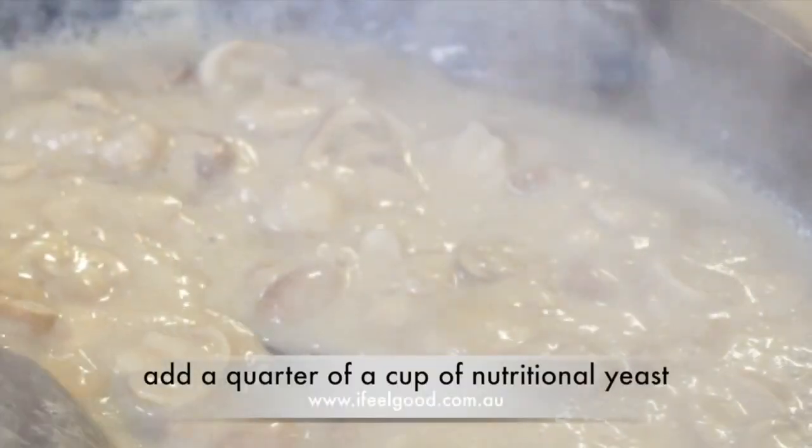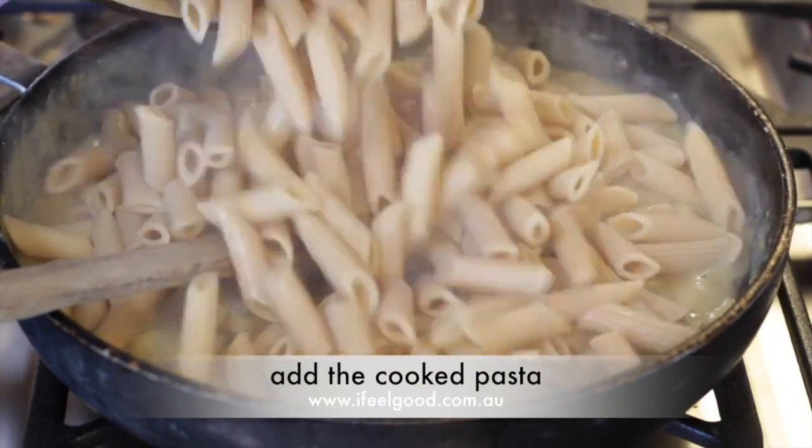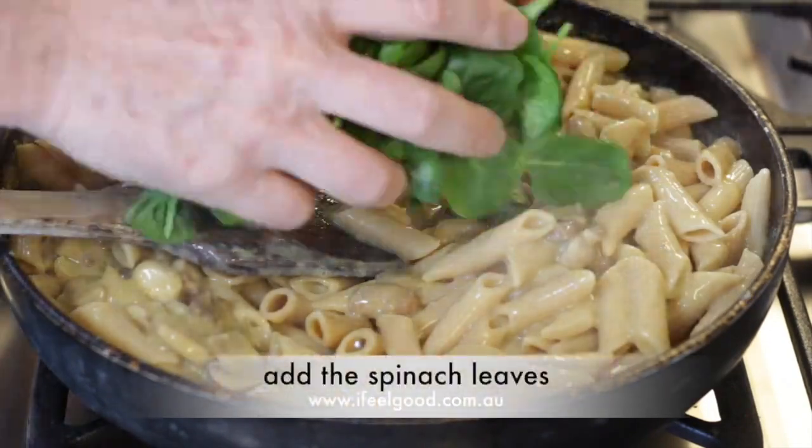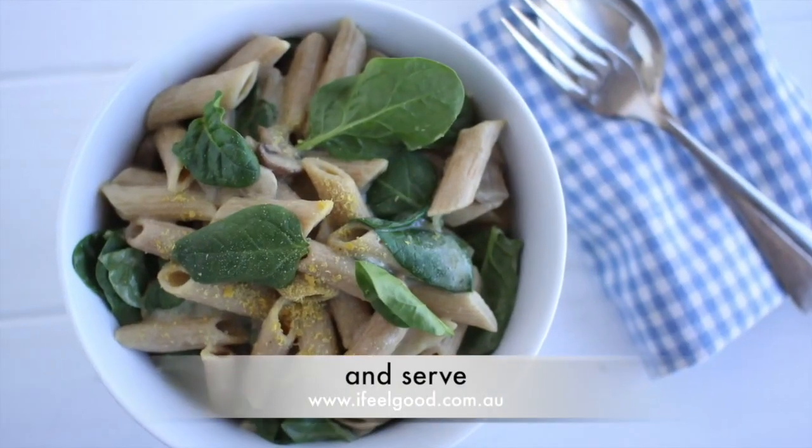Turn off the heat. Add a quarter of a cup of nutritional yeast. Add the cooked pasta, add the spinach leaves, add salt and pepper to taste, and serve.